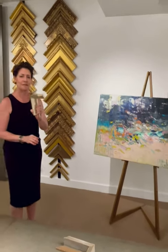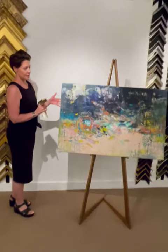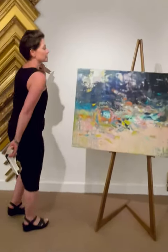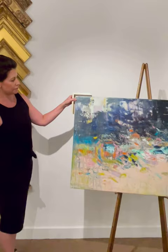So let's do another framing job. This is a beautiful Donaldson, Amy Donaldson, and here are my three options. I'm going to do a little bit of a shine. I love this champagne floating frame.